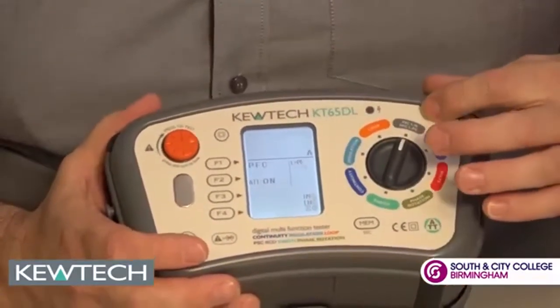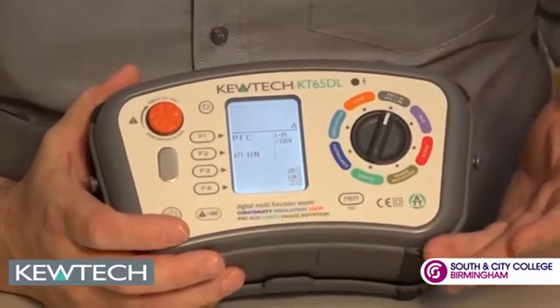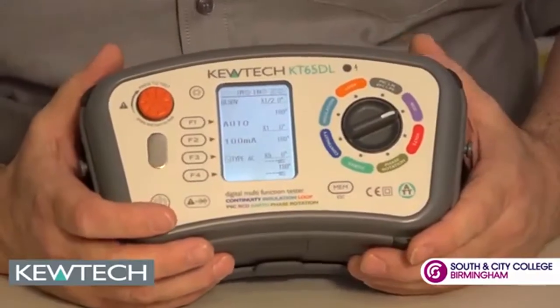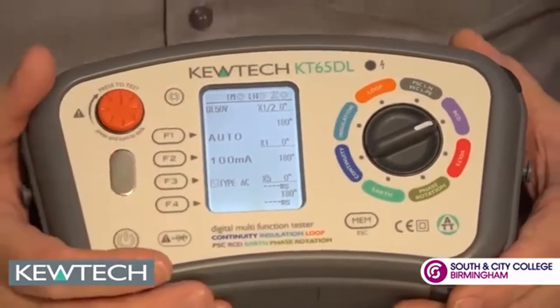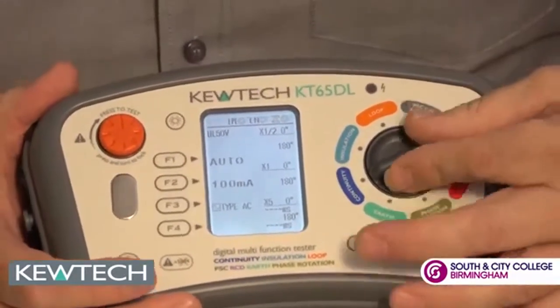Moving around to the full current testing, this will do single phase as well as phase to phase testing without damaging the instruments. The RCD range is between 10 milliamps and a thousand milliamps — it doesn't matter whether it's a type G or a type S, this can do it all. In auto mode all the results will be displayed on the one screen, no need to scroll through.